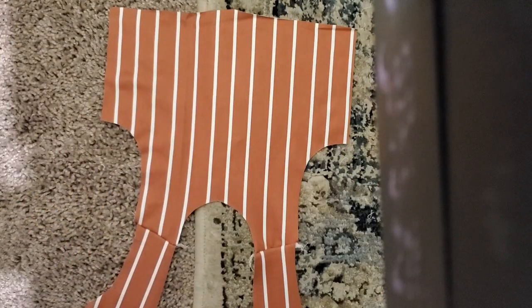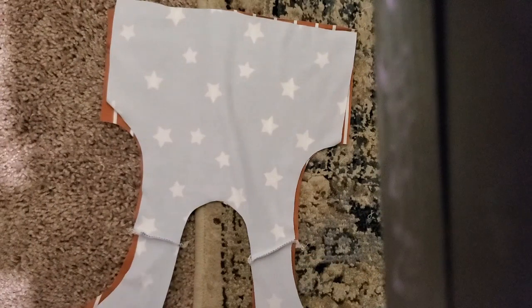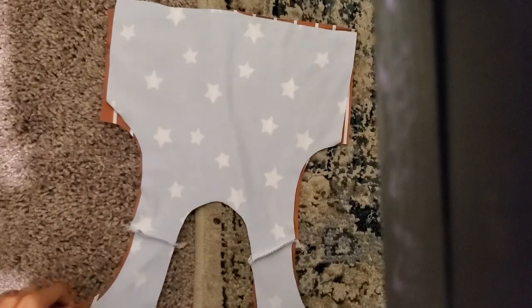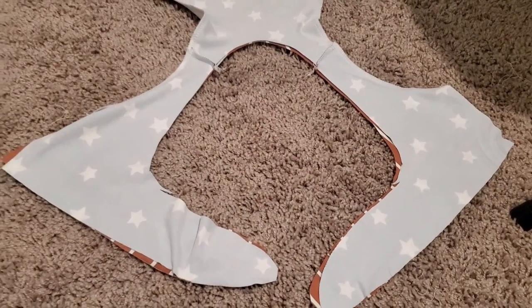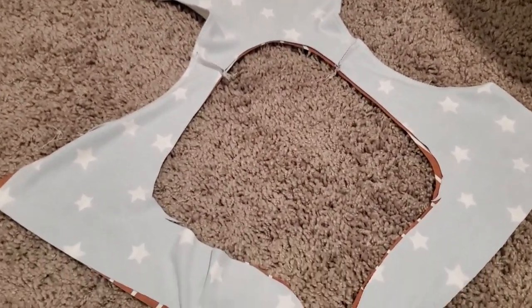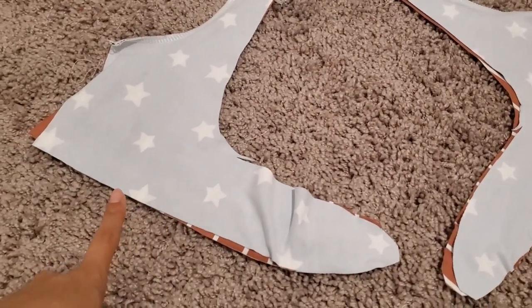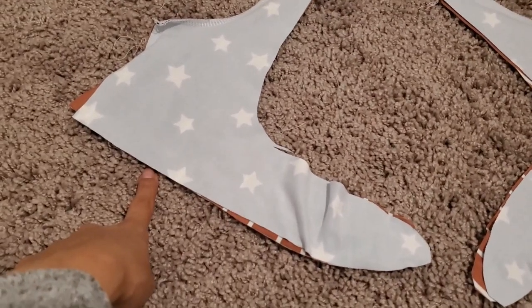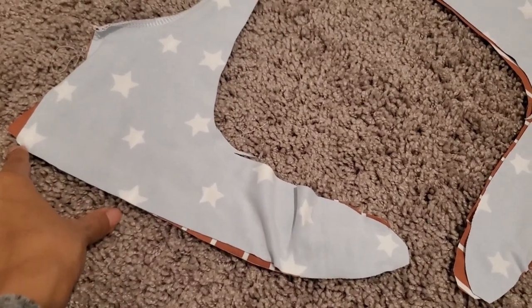Next, you want to open it up and lay everything right sides together, like this. We're actually going to sew the armpits first — right here and right here. Here is what that looks like. Next, we are going to sew everything inside. We're going to start around here — pick a width to go in, I'll take about three inches in.